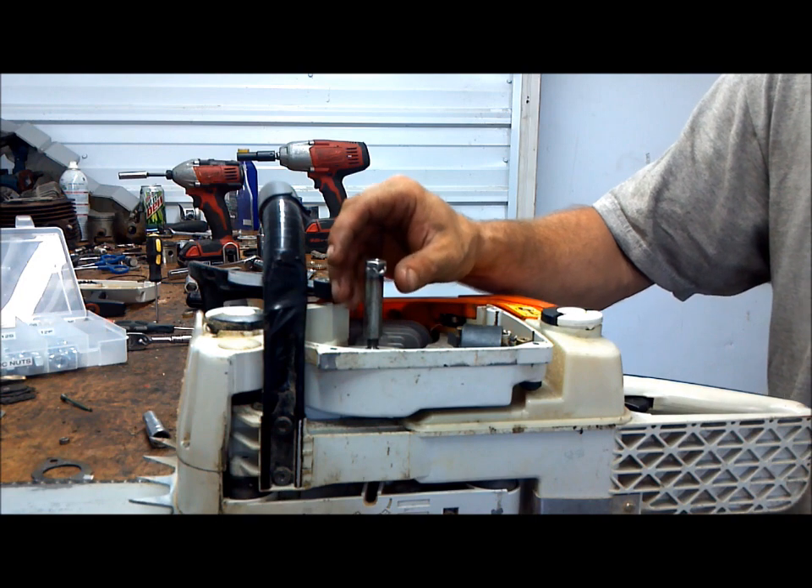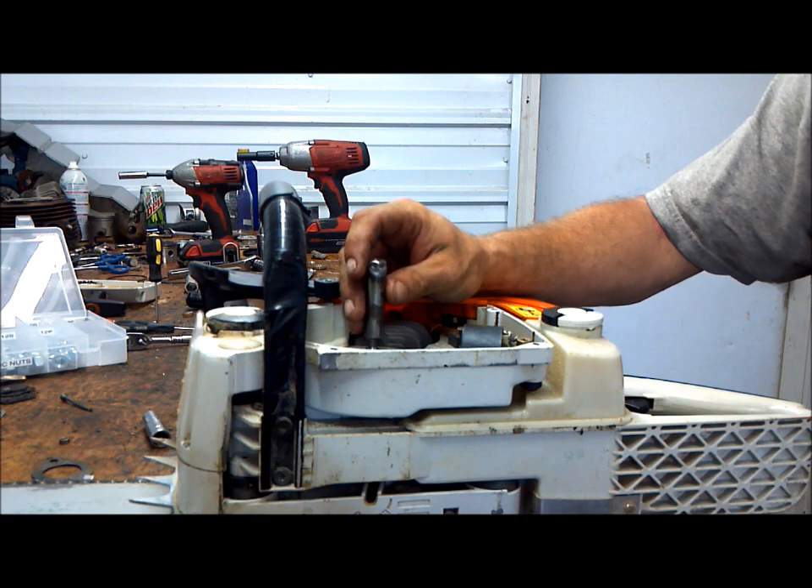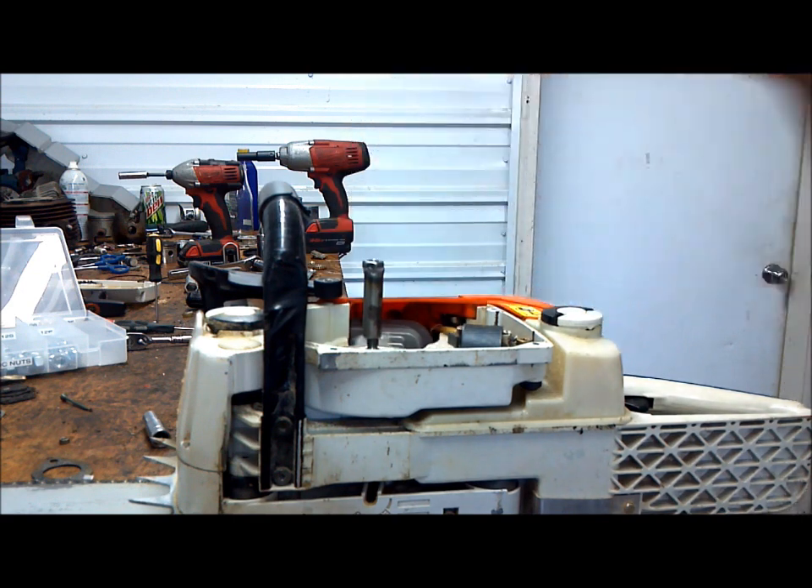Like I said, these can be made for basically any thread you have — just find your nut equivalent, weld the shaft to it, and you're done.